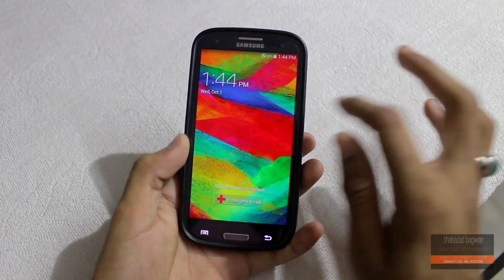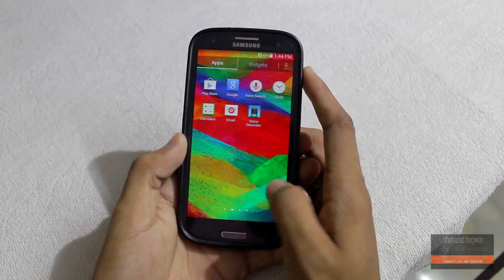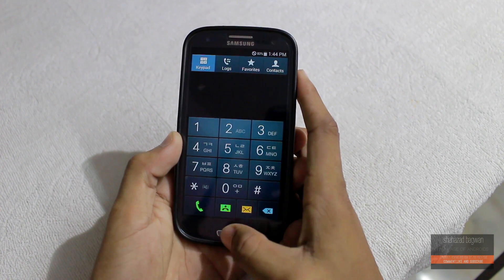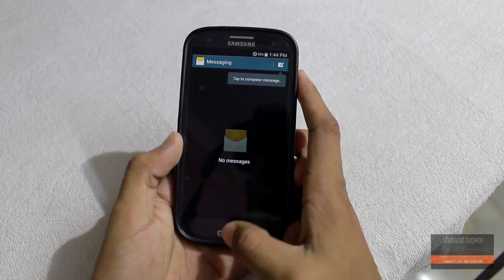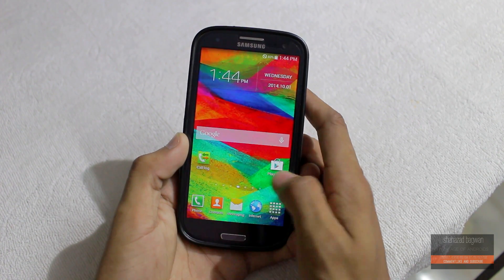Hey, what is up guys, Shahzad here. In this video I am going to show you how to install a TouchWiz-based official KitKat ROM on the Galaxy S3 GT-I9300.